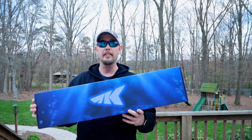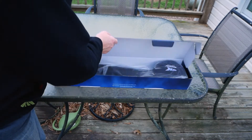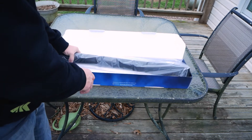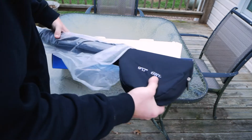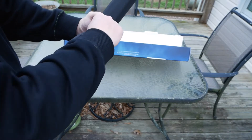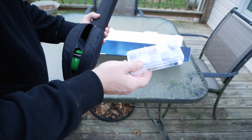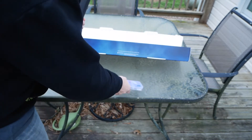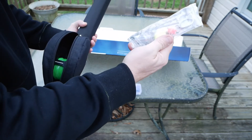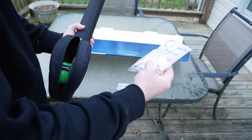We're gonna get right into this thing and see what we got. When you open up this box for the first time you see this nice, pretty case — it's wrapped up nice. I ordered the nine-foot, six-weight. We can pull everything out of the pack. There's some stuff here I really don't know what all of it is.